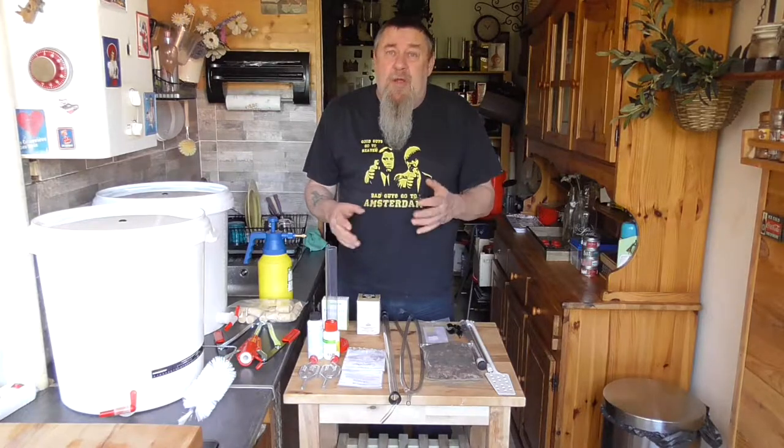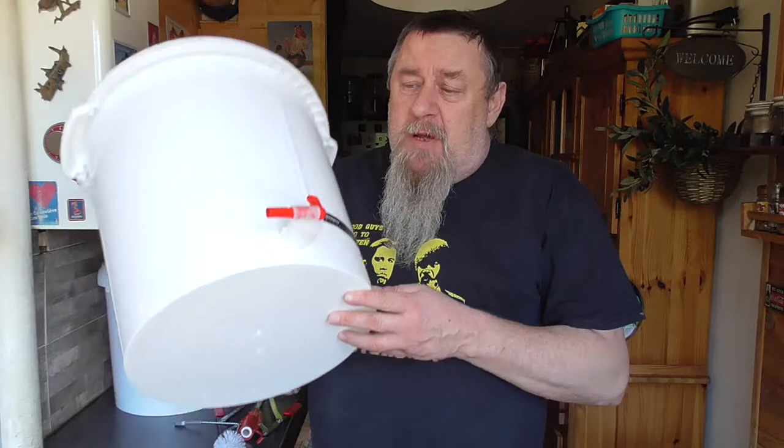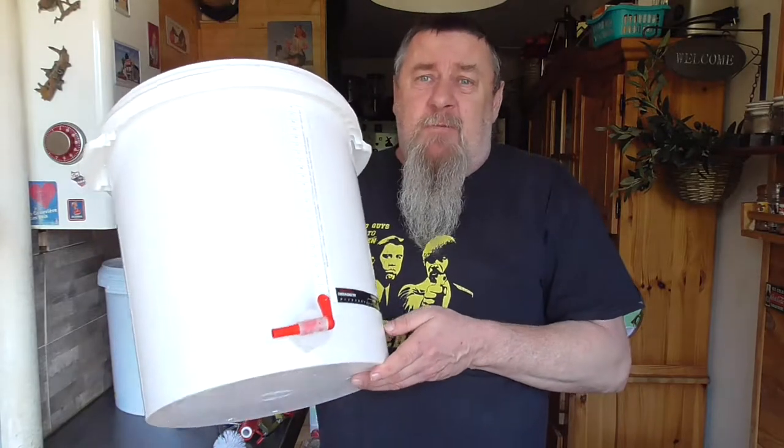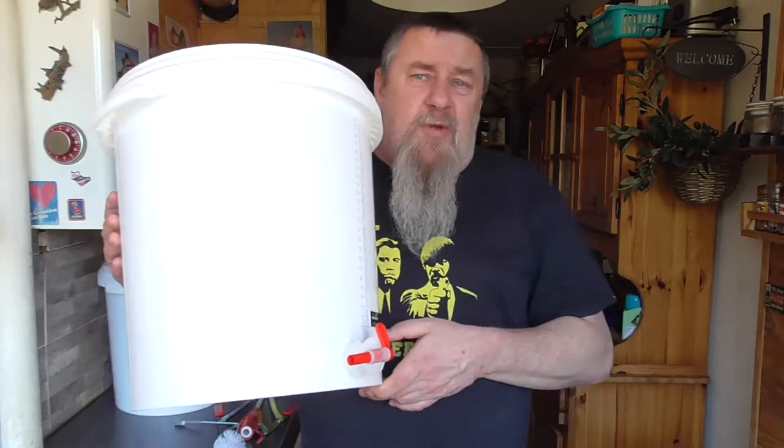Today I'm going to explain some tools and materials you really need and show how they function and why you need them. The first thing we're going to talk about is the fermentation buckets. You can also use carboys or demijohns for the fermentation. The two of them have a capacity of 30 liters.